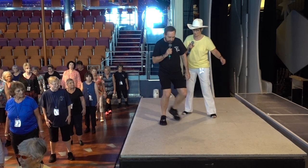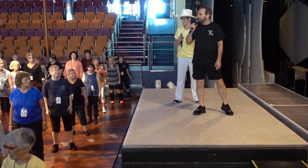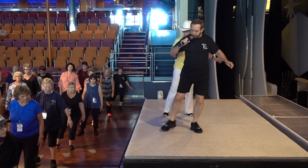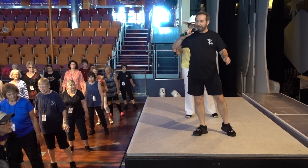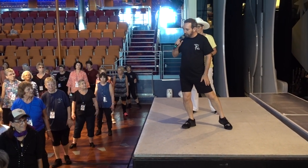And the last section — I'll come up here so you can see. Cross point, cross point, cross back, sway, sway, sway, starting with your left. Ready? And cross point right, cross point left, cross back, sway left, sway right. And ready to start the dance.